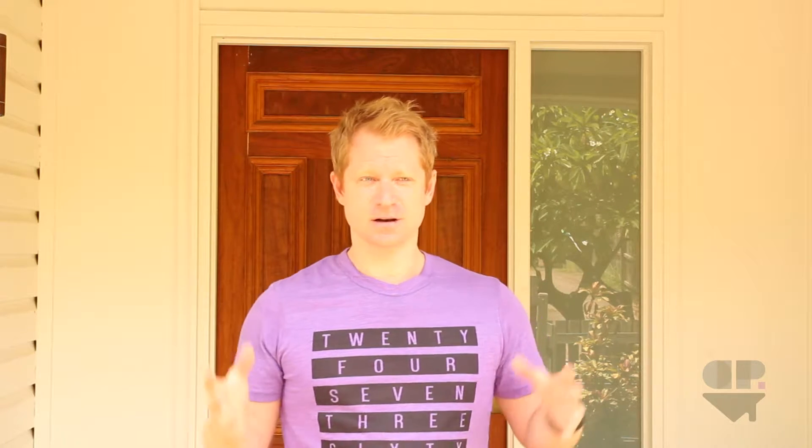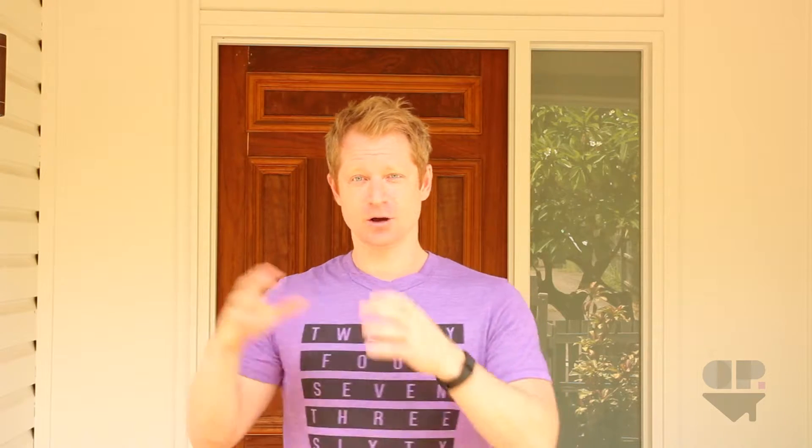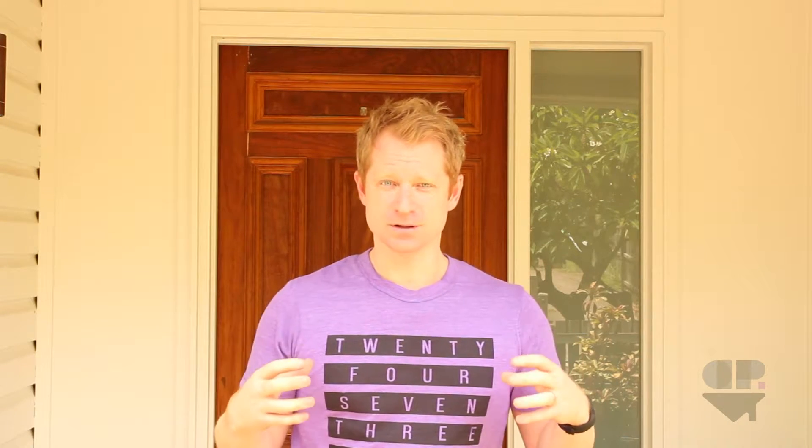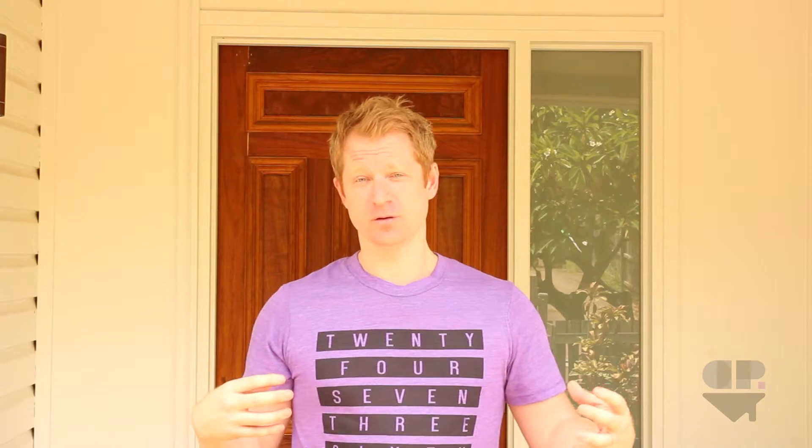Welcome back. Here in Australia we call it plasterboard, not drywall. Plasterboard comes in acoustic, normal, perforated, fire resistant, and water resistant varieties. Today we're just going to talk about normal plain plasterboard and acoustic. The difference is that acoustic plasterboard is much more dense than normal plasterboard, which means it's heavier and it stops sound going through as easily.